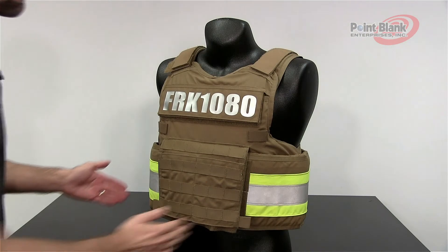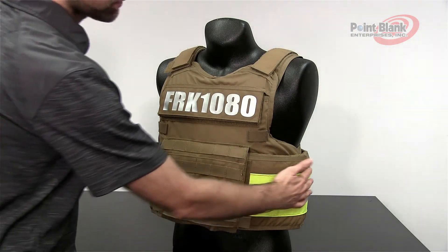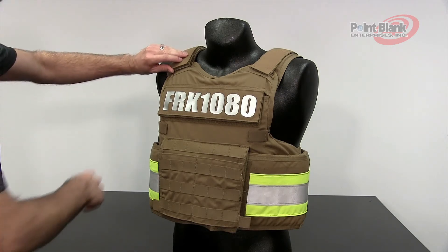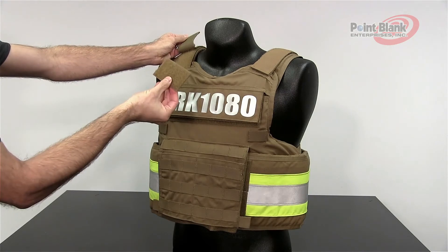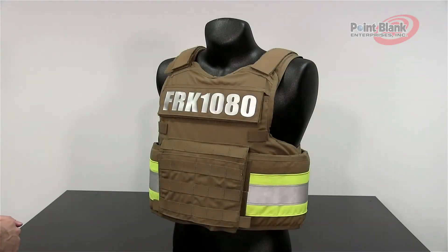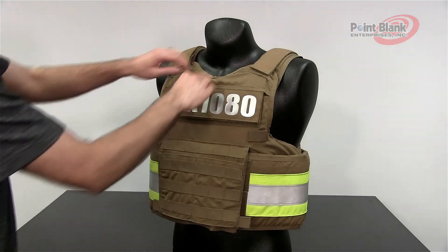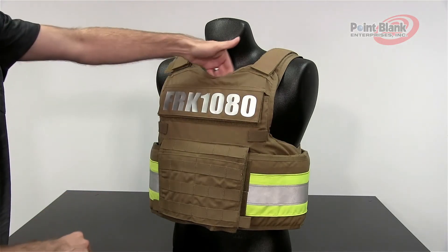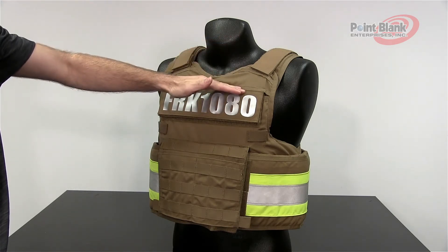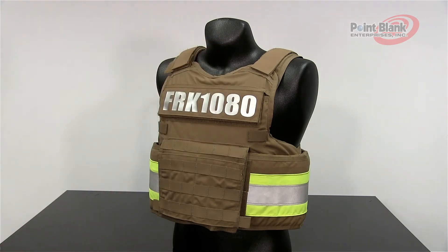Alternatively, a cummerbund with a high visibility strip can be ordered to be put on any of the FRKs. All FRKs will also come with an identification panel for blood type. Common on the FRK 720 and 1080 is also a loop field underneath the front and back portion of the top of the carrier to attach a throat and collar if required.